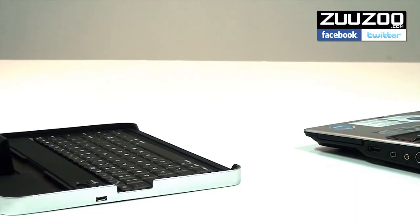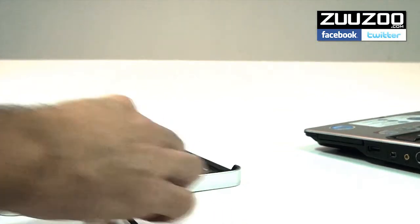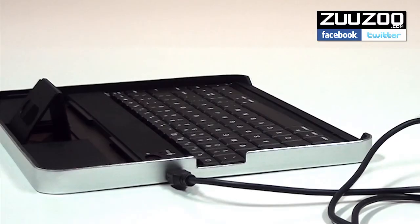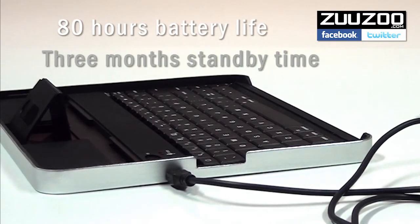The Zuzu wireless keyboard is charged simply by connecting it with the supplied USB cable to any PC or laptop. Once fully charged, the Zuzu will last for over 80 hours, while it can stay charged for up to 3 months in standby mode.